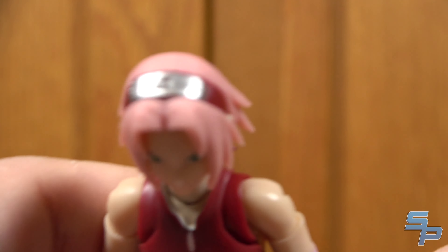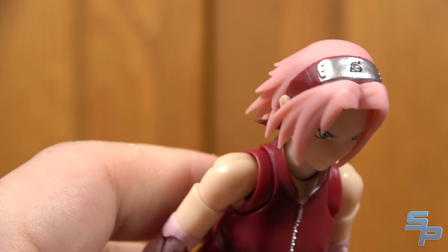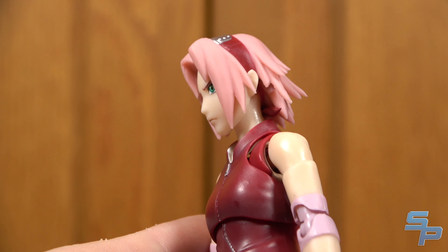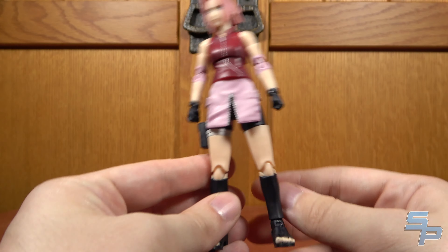I like the headband and the way it's molded. I've always liked how she had this red banded headband because it kind of matched her color scheme better than the blue, and I think it always looked nice. I think the face is good too. I don't really have any other complaints — it's a pretty nice-looking Sakura overall.